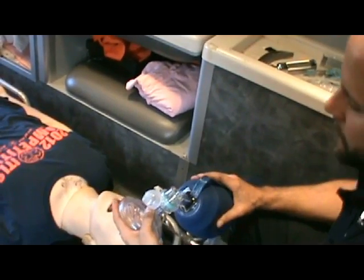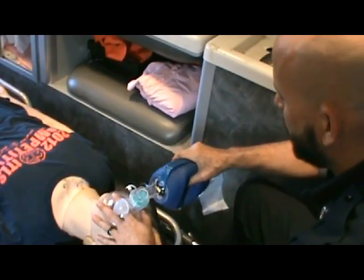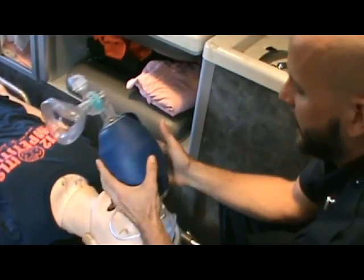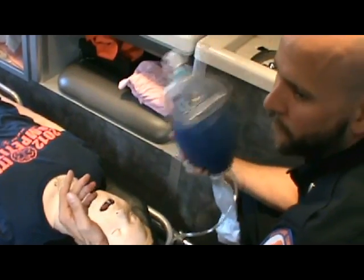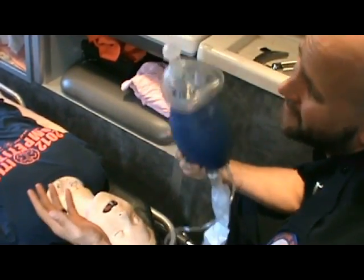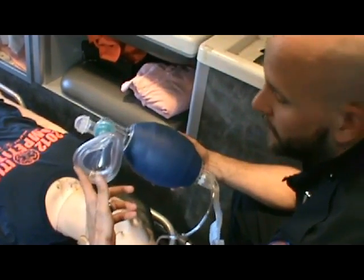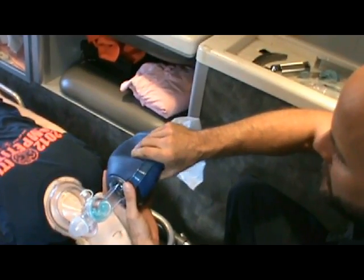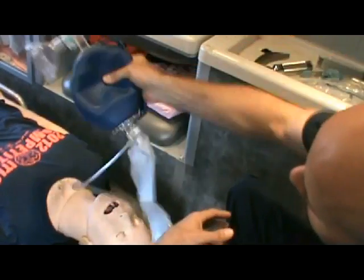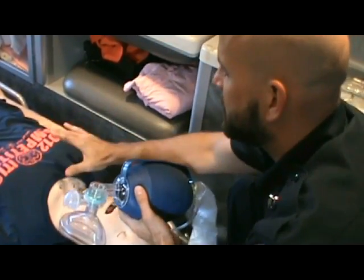Regarding too much volume — this is a one-liter bag, but filling an average adult's chest only takes about 400 to 600 mL. Six hundred is pushing it for a really big person, because we're talking 5 to 7 mL per kilogram. All I need to do is give about a half squeeze — not a full squeeze, I don't want to feel my fingers on either side of the bag. I just need to see chest rise.